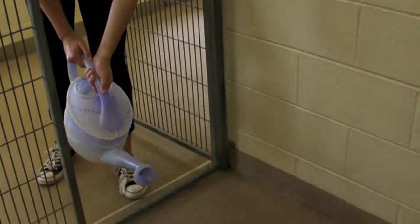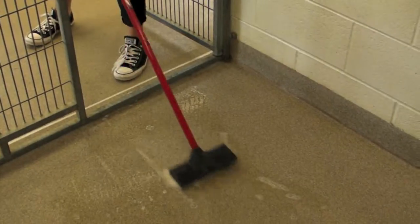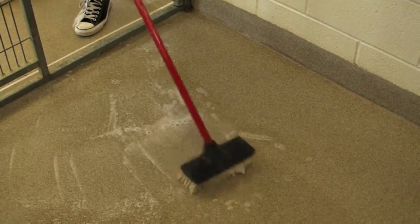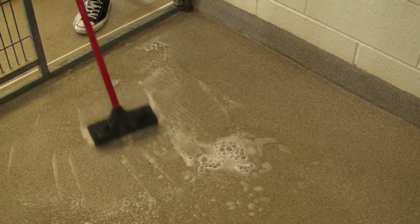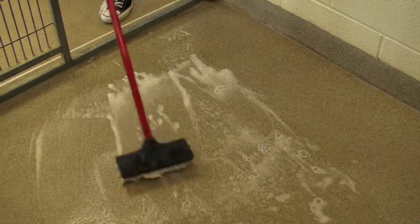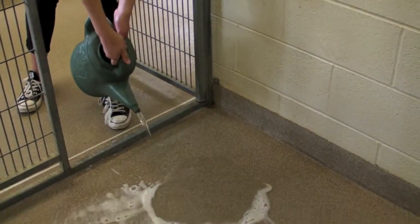Pour disinfectant on the floor of the run. Scrub the floor using the brush. Rinse the floor of the run by pouring water on it.